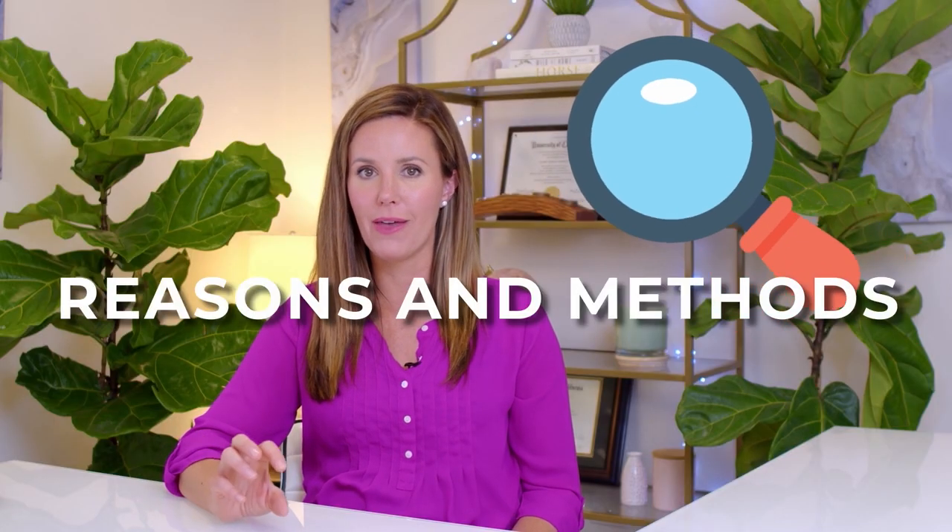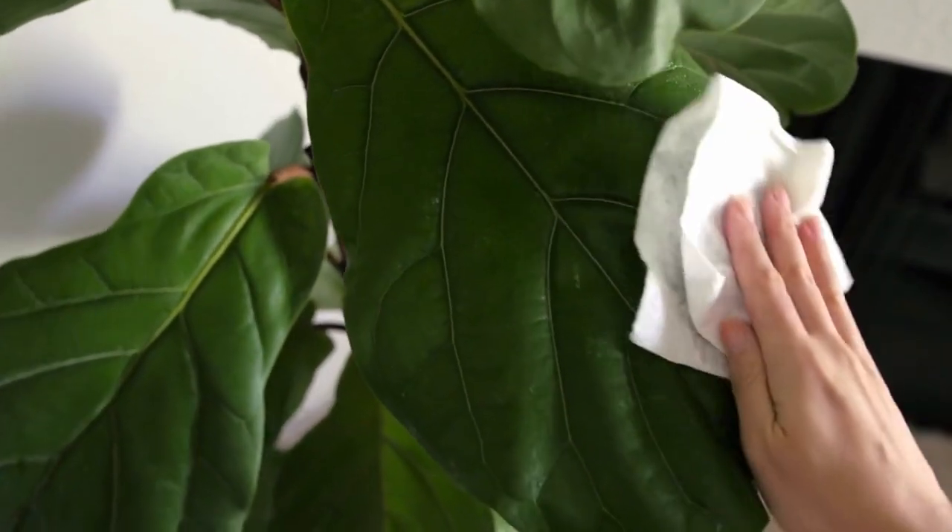Hey guys, I'm Claire the Fiddly Fig Girl and today I want to talk about a really important issue: cleaning your fiddle leaf fig. We will dive deep on the different reasons and methods for how to clean your fiddle and why it's important.